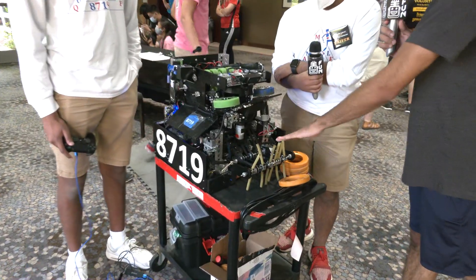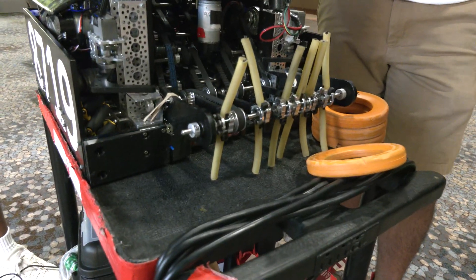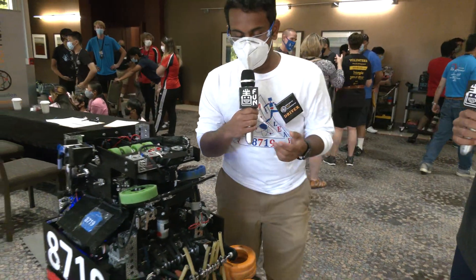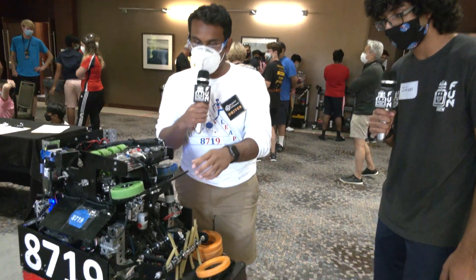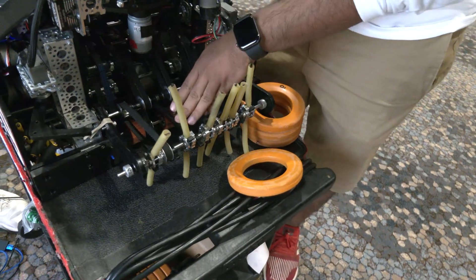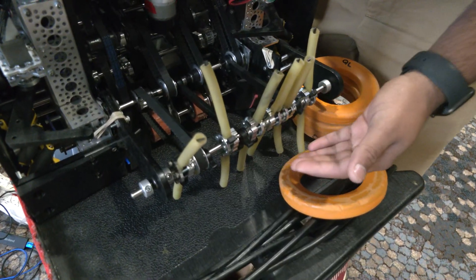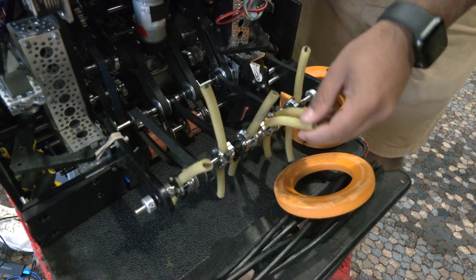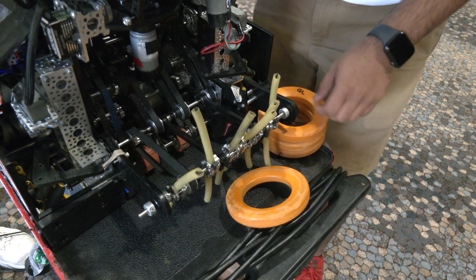Can you talk to us a little bit about your intake? You changed it up a bit since your last time. What went into these changes? How did you make it work? So the biggest thought process was for states mostly — we wanted a consistent vertical intake. So that's kind of where the shift from just normal compliant wheels to the whole noodles came in. We also have a few sticks on here, so if the ring gets stuck on the axle, it doesn't go below it, it just hits it and falls. And the noodles have some nice grip on them.